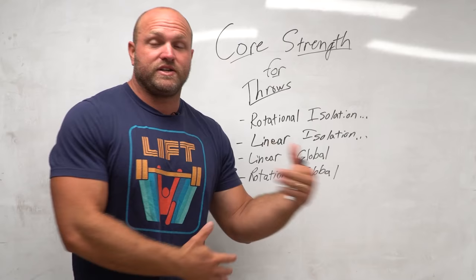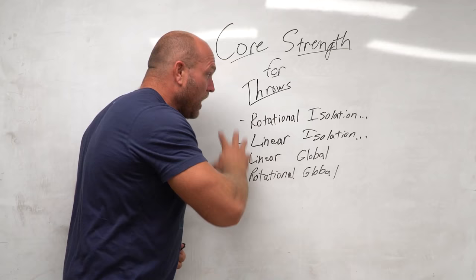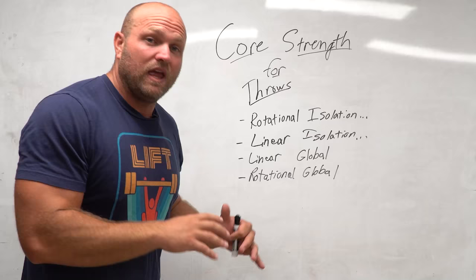These are all more advanced concepts. If you need help with your periodization and understanding these key elements behind core strength for throwing, click on the link down below. You can head over to throwsuniversity.com and pick up one of our pre-built programs that's going to help you dominate, drop some monster bombs, and hit huge PRs so you can become a better overall thrower. If you want more content around throws-based training, click on this card right here. Until next time, guys — peace.